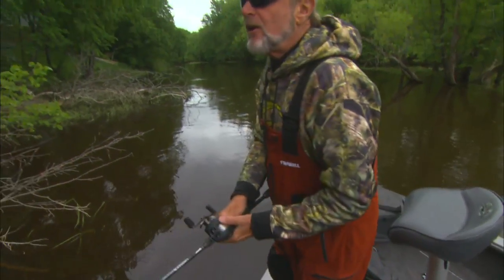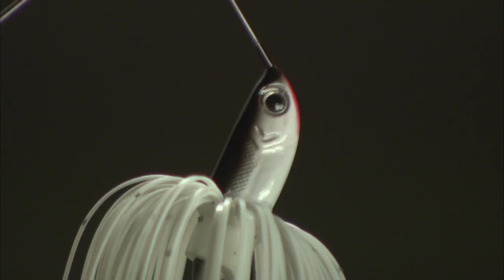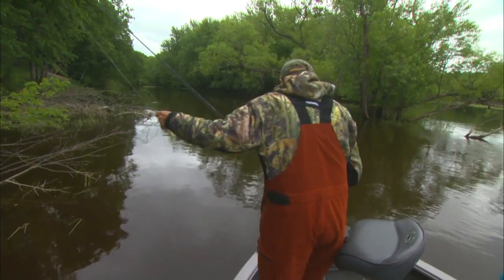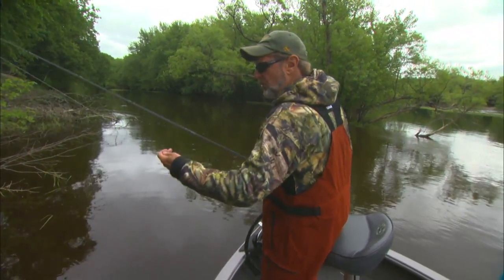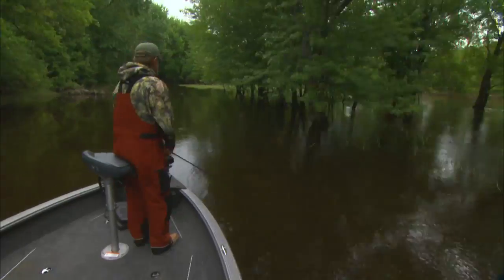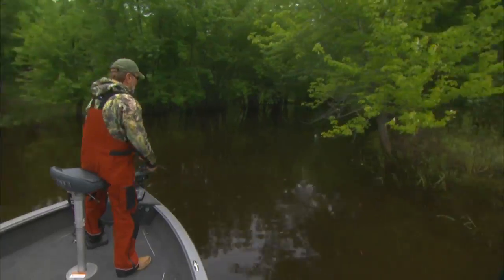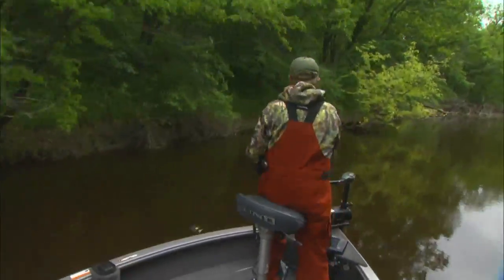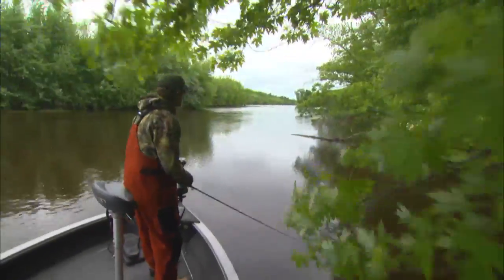Largemouth are a little bit different. Spots are a little bit different. But for smallies, just stick with a willow leaf. Play with sizes and natural colors. These Terminators have got about every color under the sun for any water situation, color situation, or forage situation you're faced with. They've got a spinnerbait that'll do the job for you.